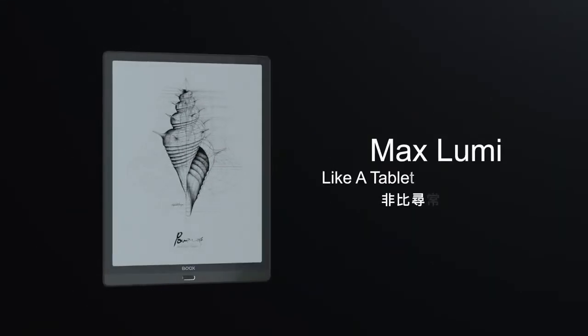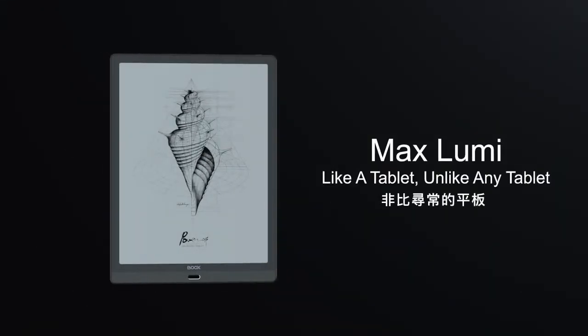MaxLumi — like a tablet, unlike any tablet.